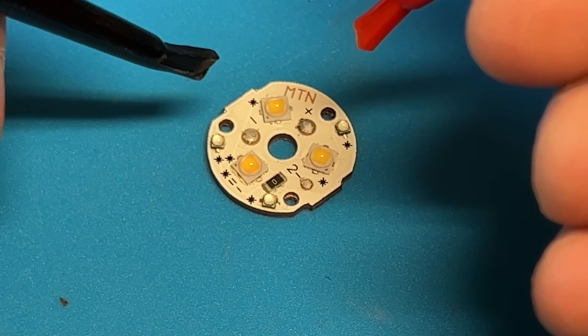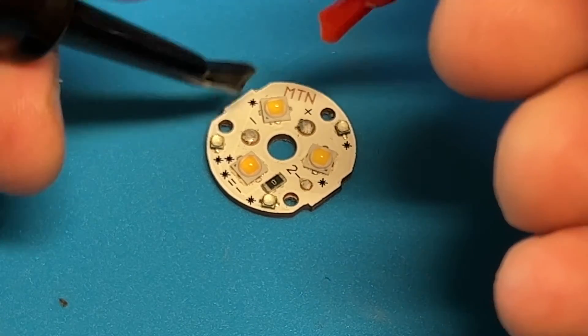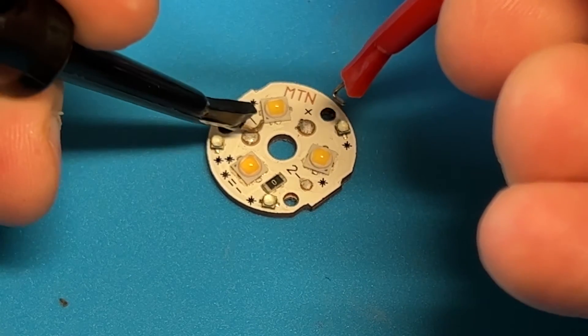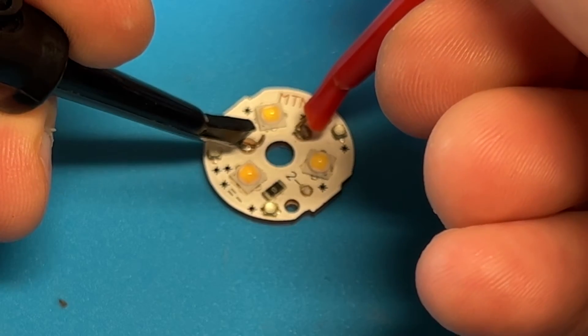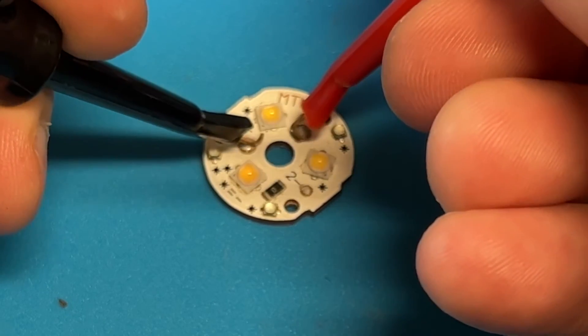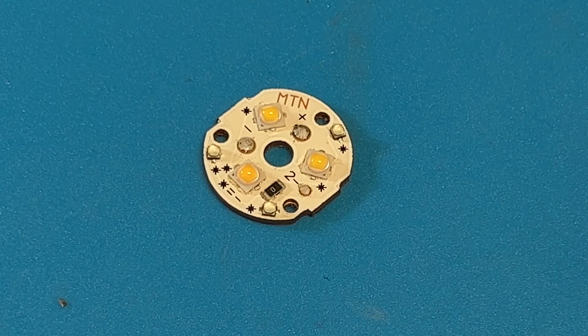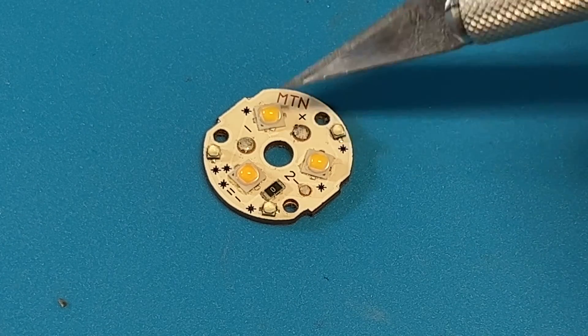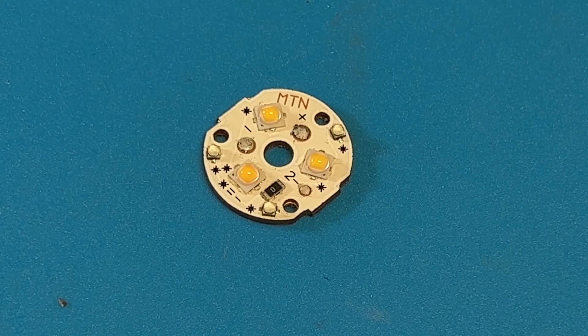That's one of the reasons I set my bench power supply to a very low amount — I don't want to shock the emitters. I'm putting raw power in here; there's no driver regulation. And if you noticed one of the emitters is a different color, that's on purpose — I'm doing a little mix with some 4500K emitters up top and a 3000K down here.